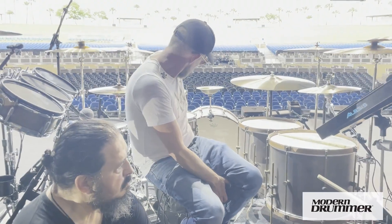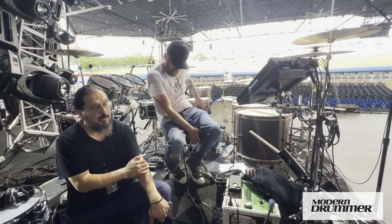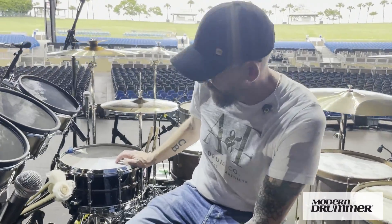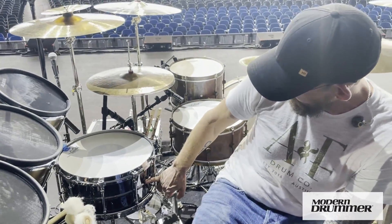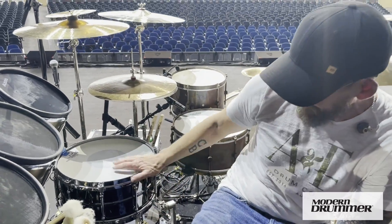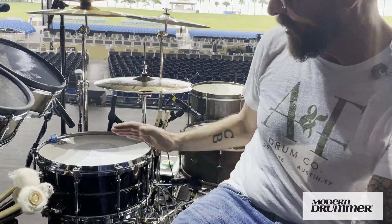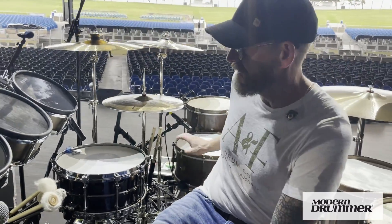I'm using the A&F 14 by 6 and a half as my main snare drum. I've also got a Drum Paradise Black Beauty prototype made by Drum Paradise in Los Angeles — that one's about 8 or 9 years old, with dry cast hoops. Solid, solid backup, should something happen to the main or for a different tone.